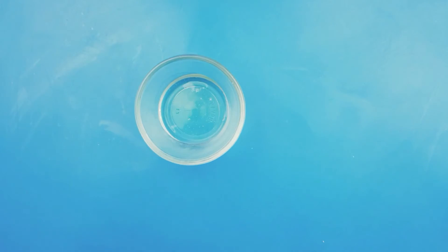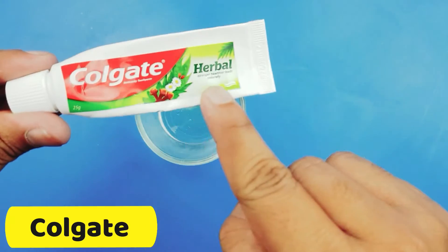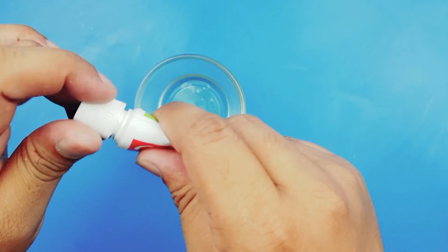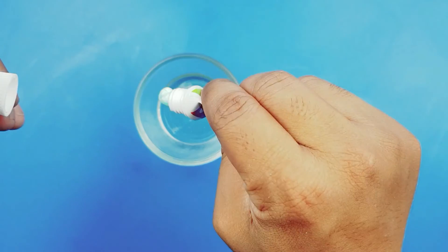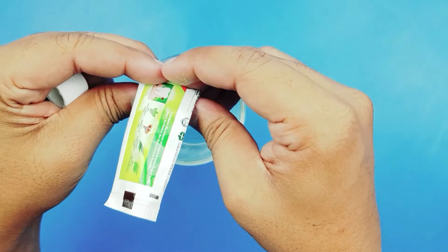The next ingredient is Colgate. Colgate is so important and most effective to kill the cockroaches and lizards at home. We will put some Colgate in it.